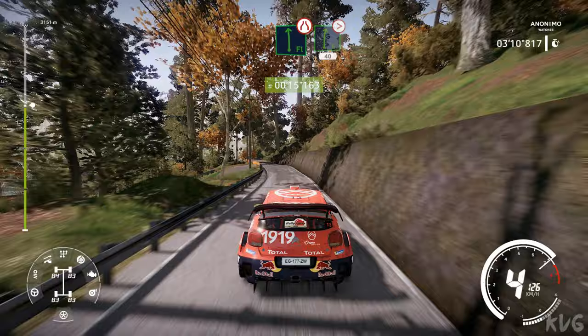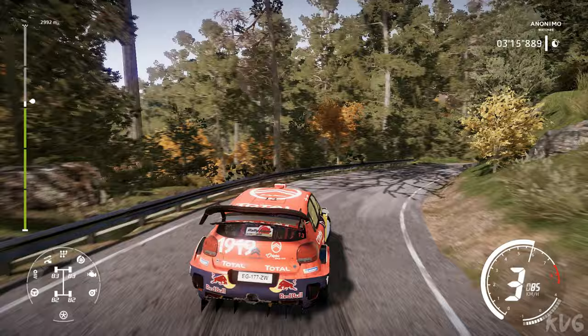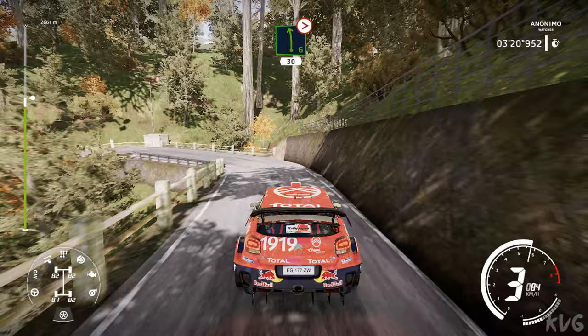Flat left. And right 6 tightens, 4, don't cut, 40. Caution, left 6 tightens, 1, very narrow, 30.